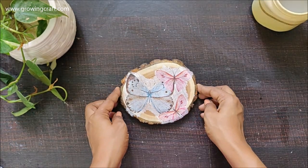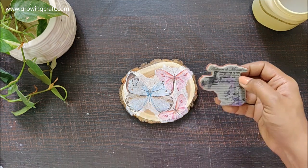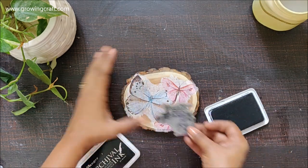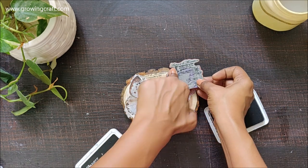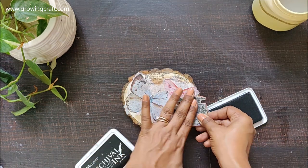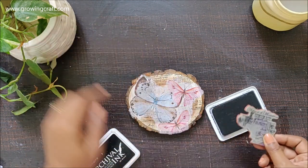My coaster has dried out completely. If you notice you can still see the white portions of my napkin — that will be sorted out, don't worry. Before that we are going to use a stamp. Here I'm using a different stamp — not new, it's actually a very old one, but new in the sense that I've been using only script stamps in my previous videos.